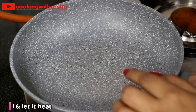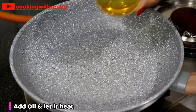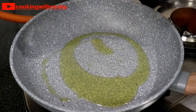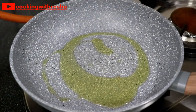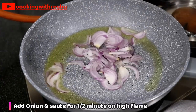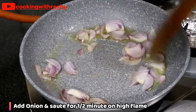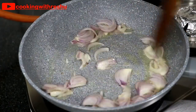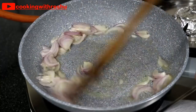First, we will put a pan on the stove. Add 2-3 tablespoons of oil. We will heat it for about half a minute.